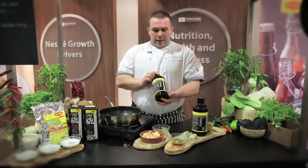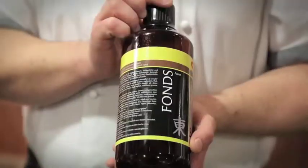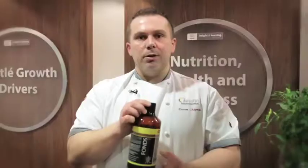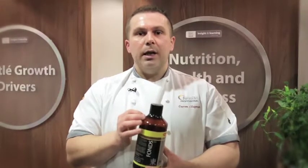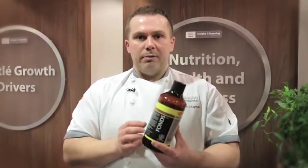This is the Maggi Asian Liquid Concentrated Fond. It is a liquid concentrated stock that contains spices such as turmeric, ginger, chilli, kaffir lime and lemongrass.